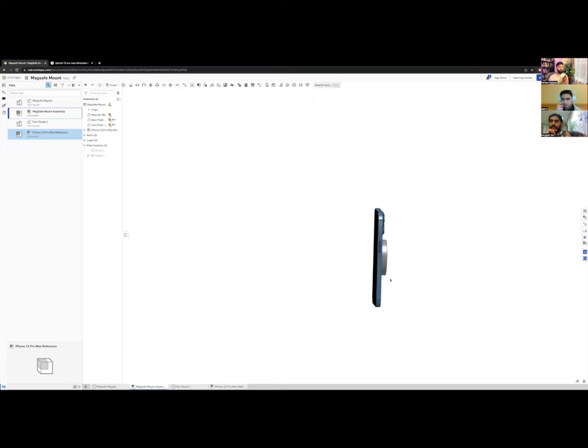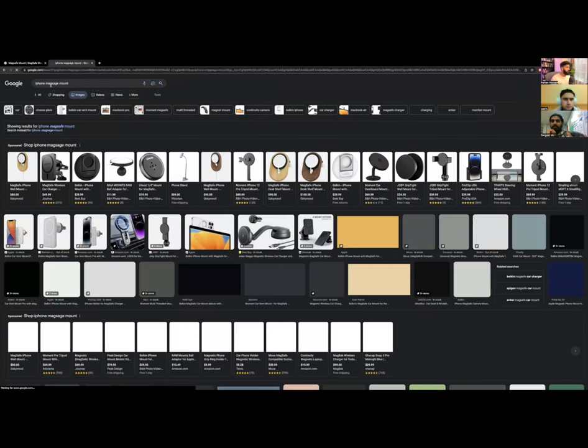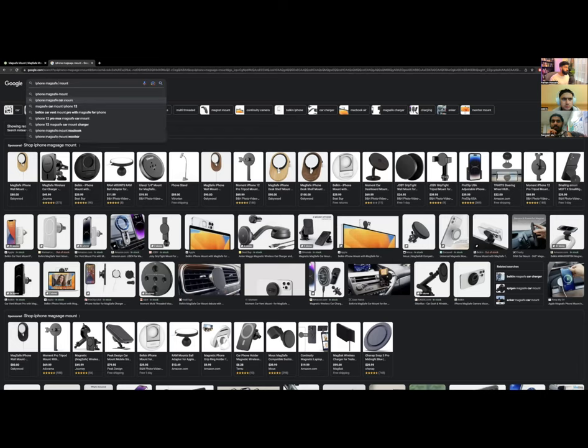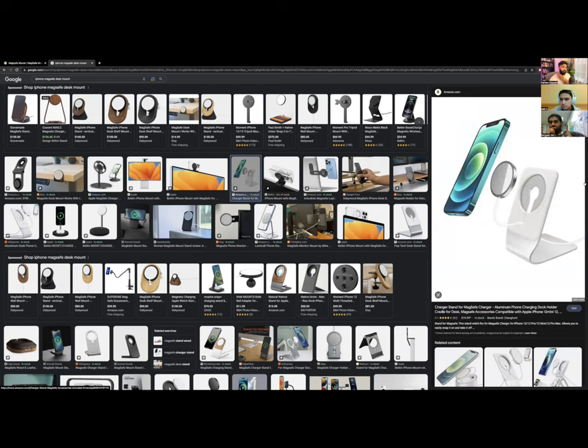Now let's design the mount itself. There are many styles: an L-shape arm, a staple shape, a gooseneck. I'll look at some inspiration — searching 'MagSafe desk mount' — and I really like the tube aesthetic: a circular tube coming down to a circular base. I also like having a pivot point at the back so it can tilt.